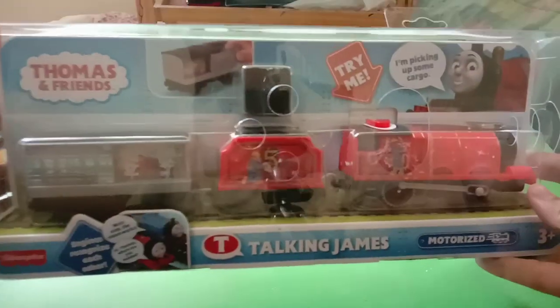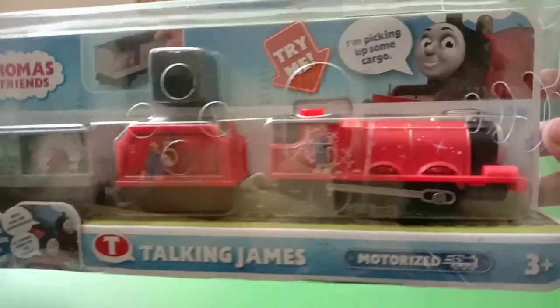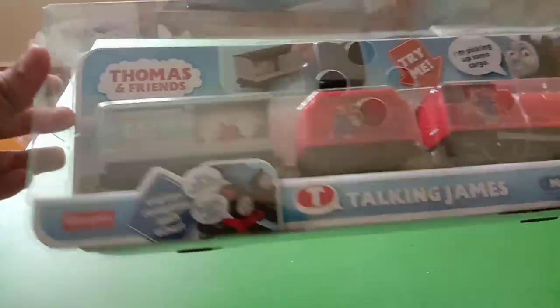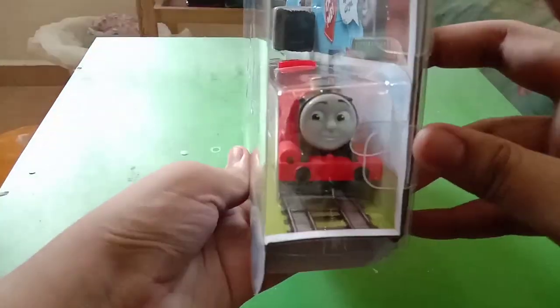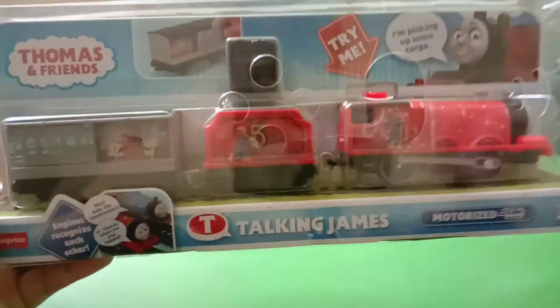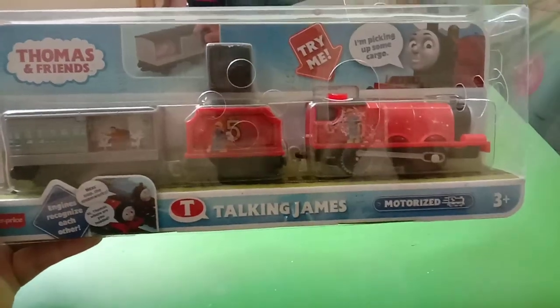Hello everybody, Harris Danish Engine 22 back here again, and today we're doing an unboxing and review. Here we have the new release Trackmaster 2 Talking James. I first noticed James when I went to the mall a few weeks ago and found it but didn't get the chance to buy him, but later today I got the chance to go to the mall again and bought him.